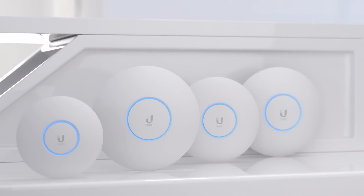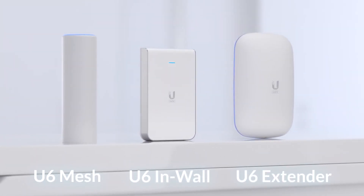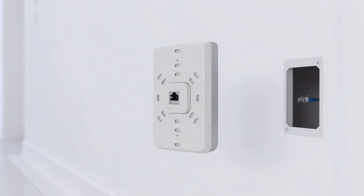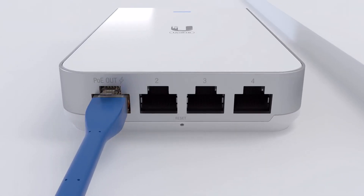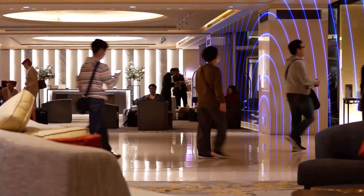In addition to ceiling-mounted, UniFi 6 will also be available in versatile indoor-outdoor form factors. The U6 Mesh is best for flexible deployments, indoors or out. The U6 In-Wall transforms an Ethernet wall outlet into a 4-port gigabit switch with a PoE port that can power your UniFi device, best suited for hotel and hospitality deployments.